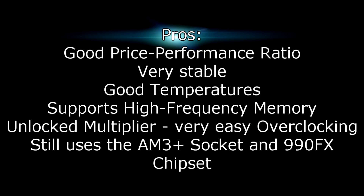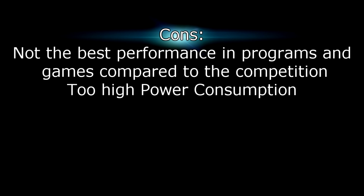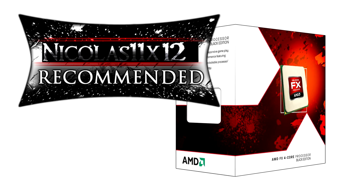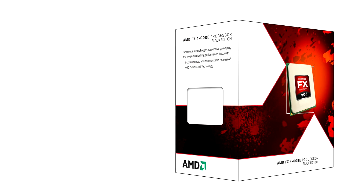Pros include a good price-performance ratio, the CPU is very stable, has good temperatures, supports high-frequency memory, and has an unlocked multiplier making overclocking very easy. It's also good that the AM3 Plus socket and 990FX chipset are still used, so if you have a motherboard from the last generation you can just install the CPU and go — just don't forget to update the BIOS. For the cons, the CPU doesn't offer the best performance in programs and games compared to the competition, and the power consumption is too high. I give this processor a 6 out of 10 and would recommend it, although it offers lower performance than the competition at the same price point. Thanks for watching and don't forget to subscribe!